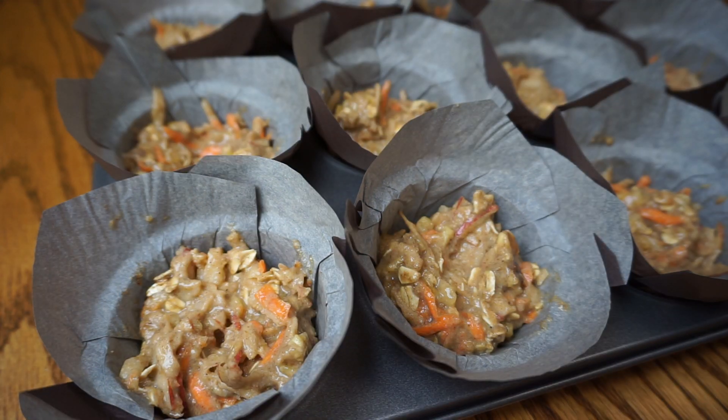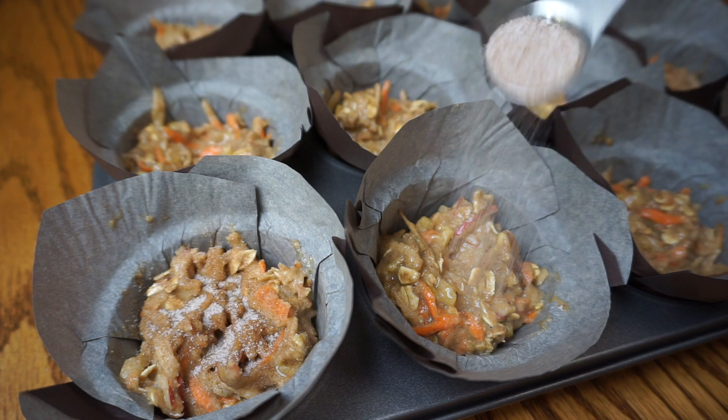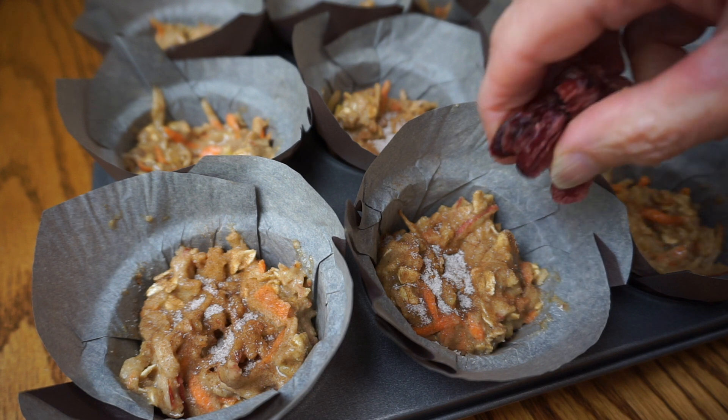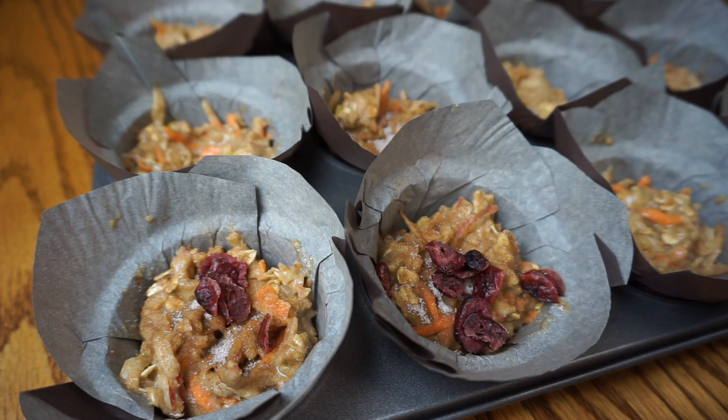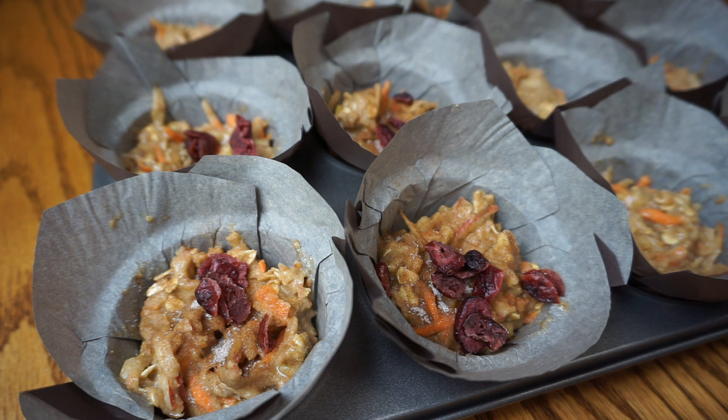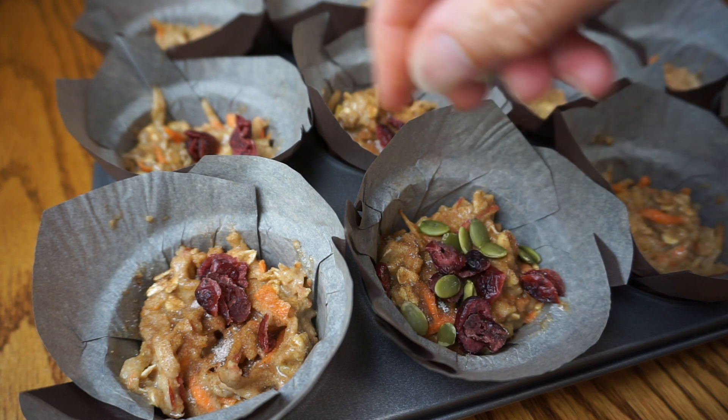I like adding some toppings — I'm going to add a little cinnamon sugar to the top, and I like to add some craisins and also some pumpkin seeds.